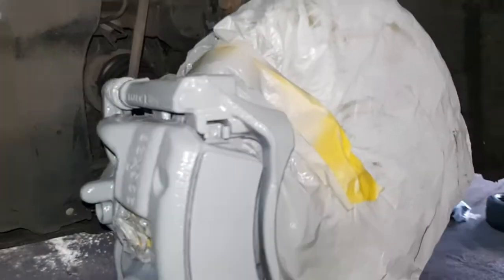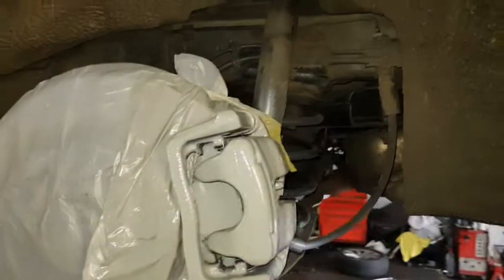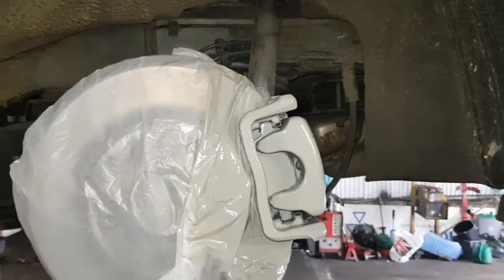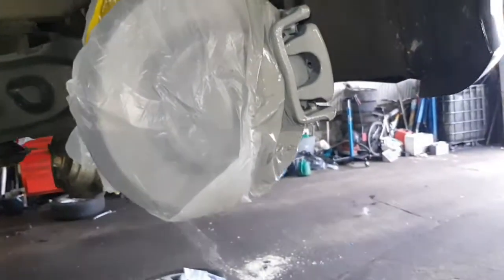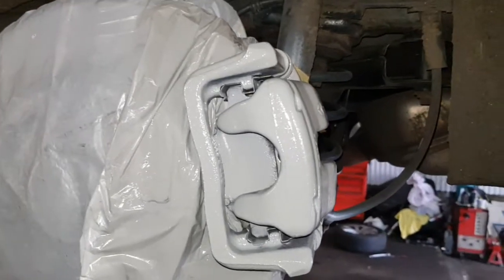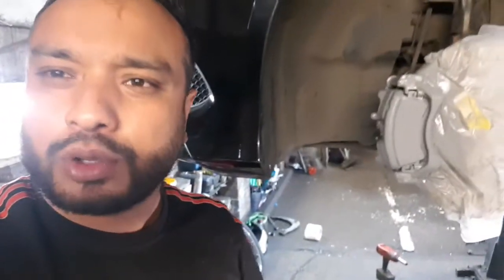I put some primer on it - as you can see I put one coat on, on all four brake calipers. I'll show you here, we've done it on the rear ones as well. I put one coat on and I'm gonna wait till it dries up. If you've got a hairdryer just dry it up, if not just wait a bit. We'll get another coat on so the primer goes on properly - that way the yellow paint will stick on nicely. I put two to three coats on so it should be okay. He wants it yellow, so let's spray it yellow.